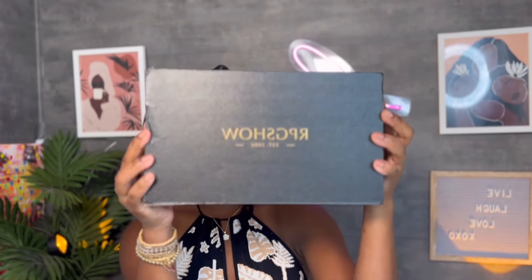What's up guys, welcome back to another video. If you're new on my channel, my name is Khadijah, welcome to my channel. Today we're getting our hair done and of course we're working with RPG Show — they sent over this lovely unit and today I'll be installing it for you guys.